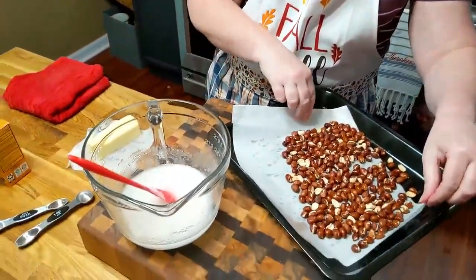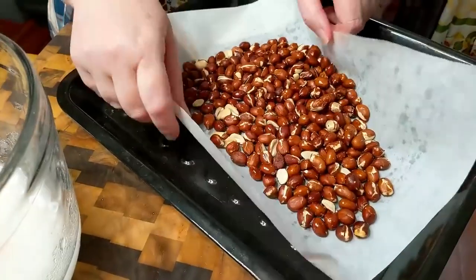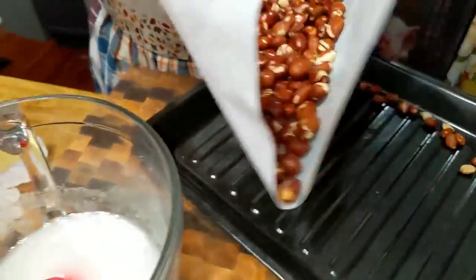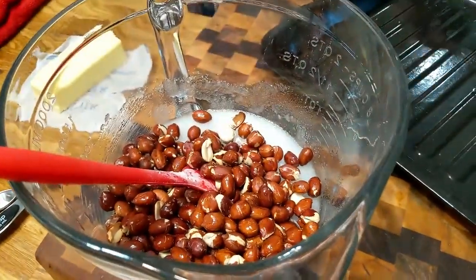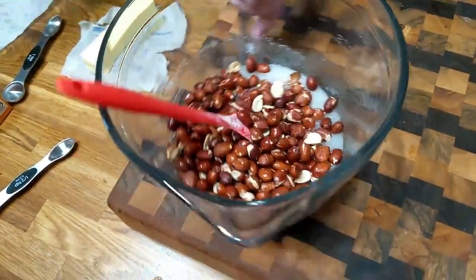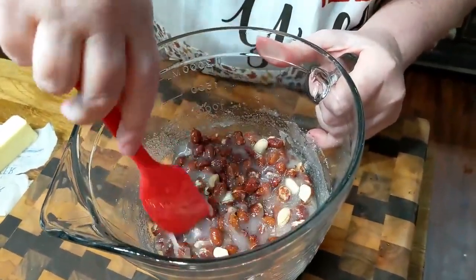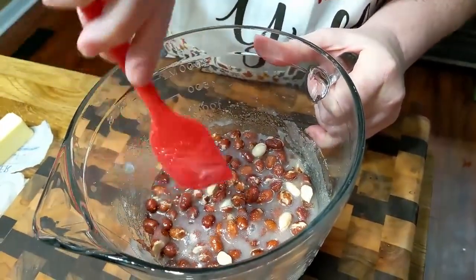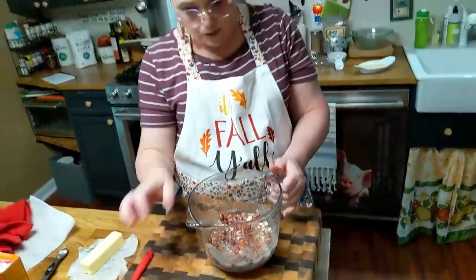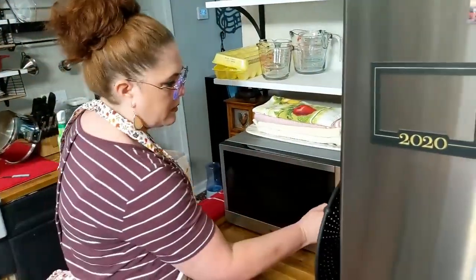Our peanuts just came out of the oven. They are parched and they smell really good — they should smell a little bit like peanut butter. We're going to get them in here, mix this up, and get it in the microwave. We're going to microwave it for four minutes first — that's the first phase. We'll stir it and then microwave it again. Get it in the microwave on high for four minutes.